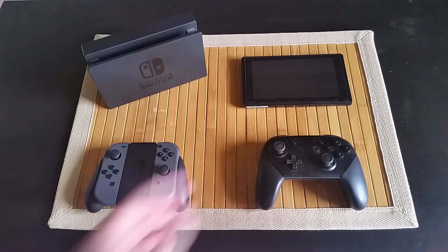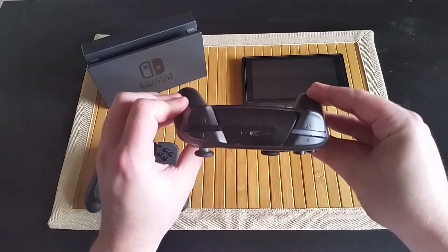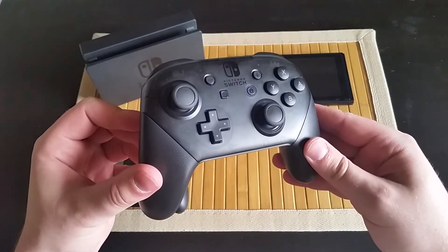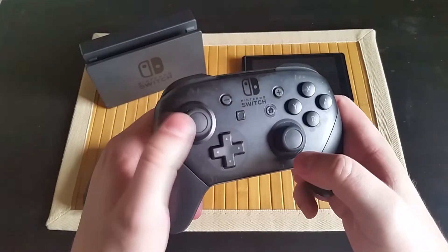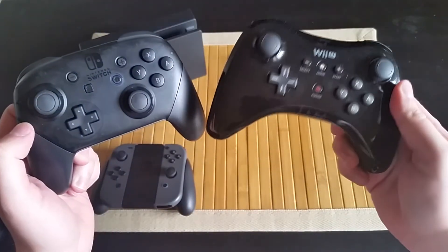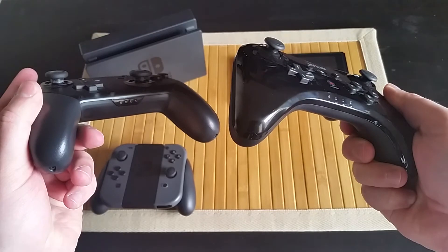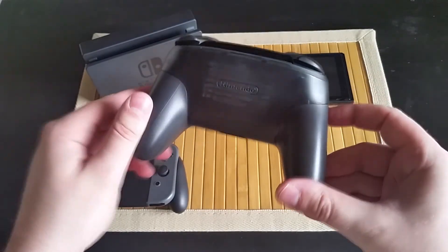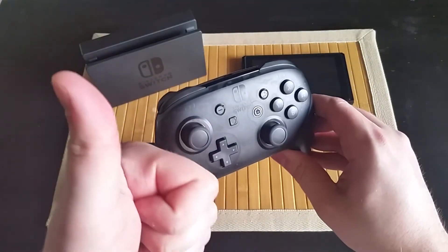And last, but certainly not least, is the Pro Controller. I've gotta give this controller some credit — I've literally had my hands on this controller every single day. I honestly believe this is one of the best controllers Nintendo has ever made. Each button is easy to reach and very tactile, and the analog sticks are extremely smooth. I do try to clean my controller off after each gameplay session, but this thing is solid. Here is the Wii U Pro Controller for comparison — gone is the shiny plastic and awkward analog stick placement. Nintendo really nailed it with the Switch Pro Controller. If you're thinking about getting a Switch, I highly recommend you go the extra mile and buy a Pro Controller. It seriously makes playing these games a lot more fun and a lot more natural.